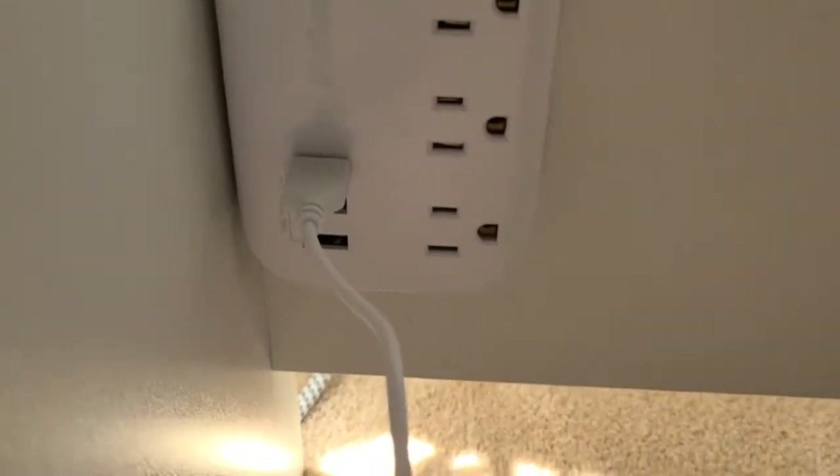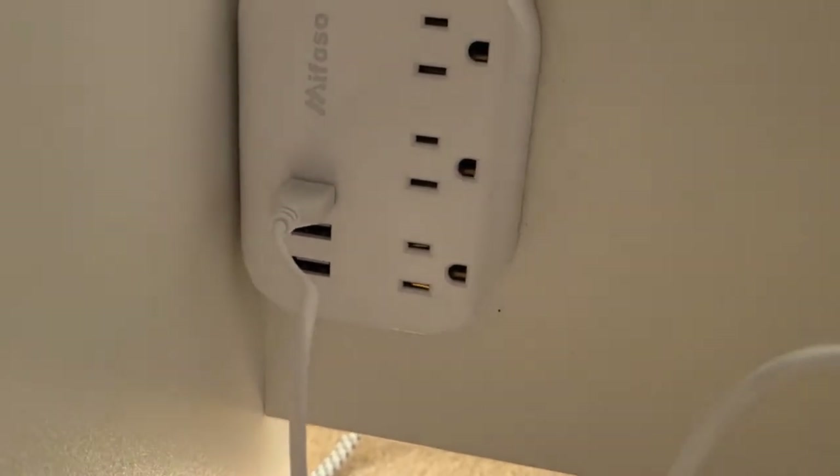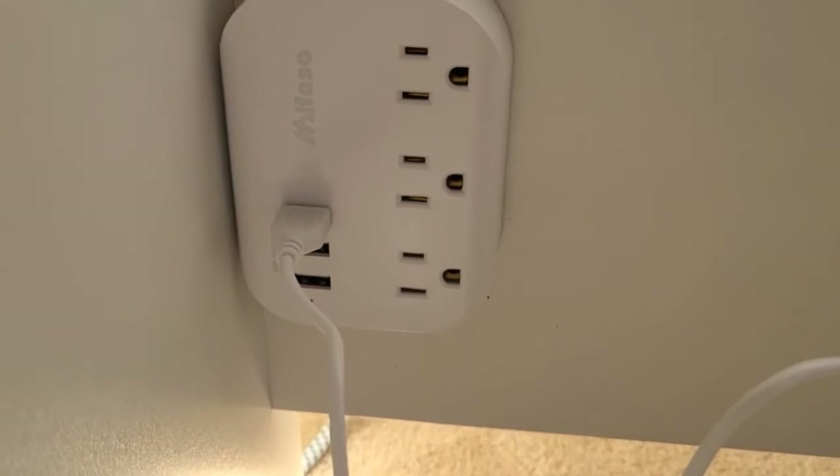So I got this because, as you can see, there are three USB ports on the left — count them: one, two, three. And then there are also three plugs on the side.